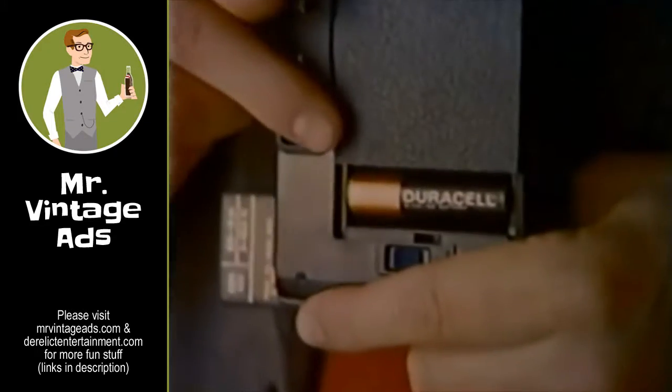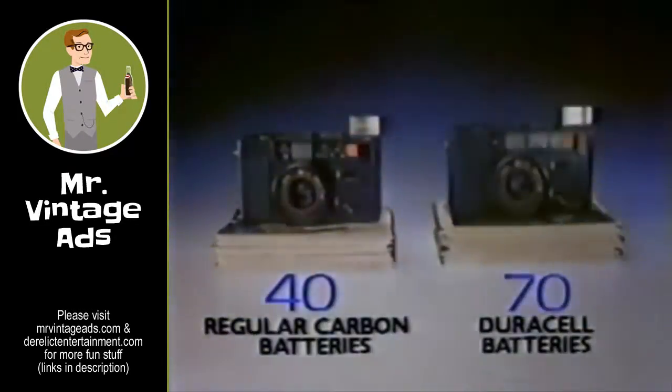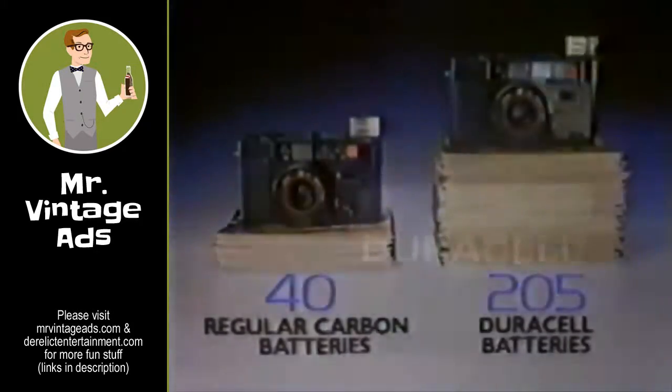Seriously, Duracell batteries give you four times as many flashes. Regular carbon batteries average less than 50 flashes, but you can count on 200 flash photos and more with Duracell.